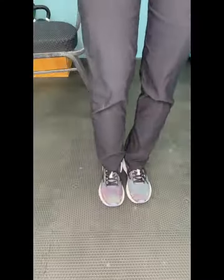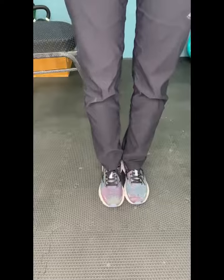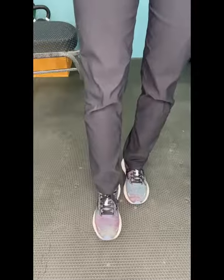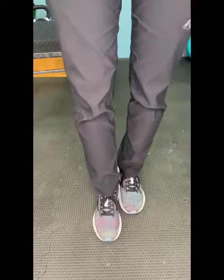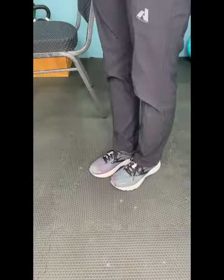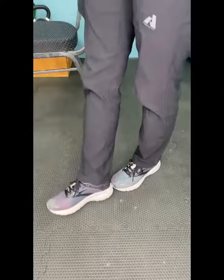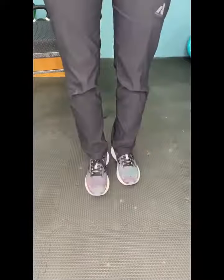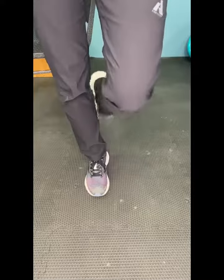For position one, you're going to stand with your feet together and touching. For position two, you're going to stand with the instep of one foot next to the big toe of the other foot. Position three, you'll be standing with the heel of one foot directly in front of and touching the toe of the other foot. In position four, you'll be standing on one foot.